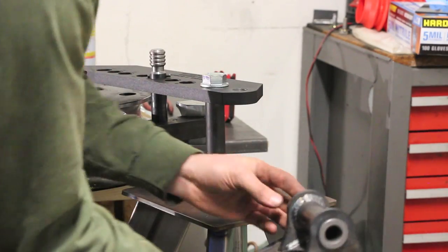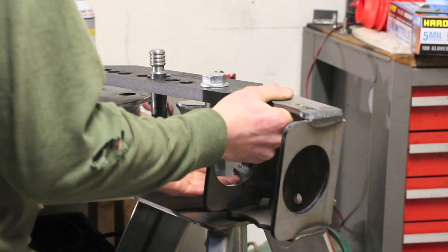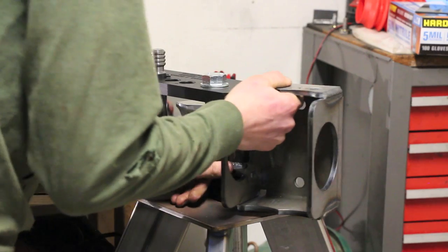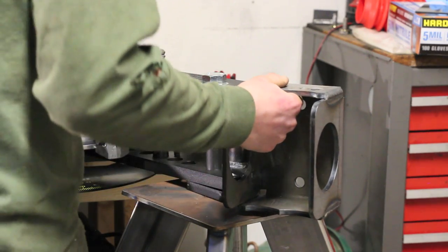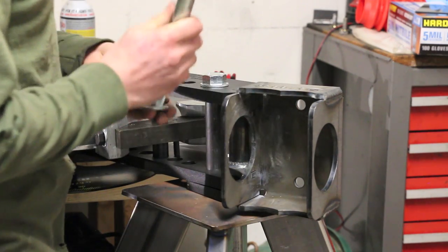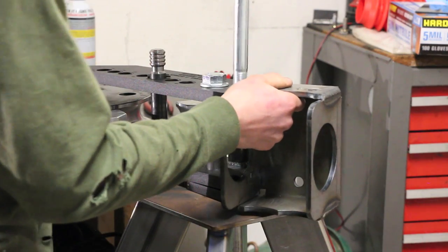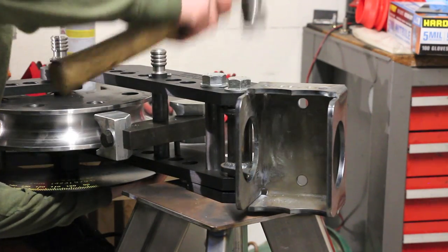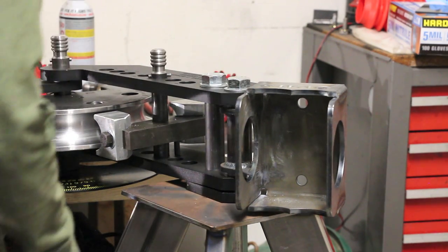With the handle out of the way and both of your bushings in place, put your primary saddle bracket right where the handle is — it needs to line up. Run the bolt back through. With a little bit of persuasion, everything goes right through.